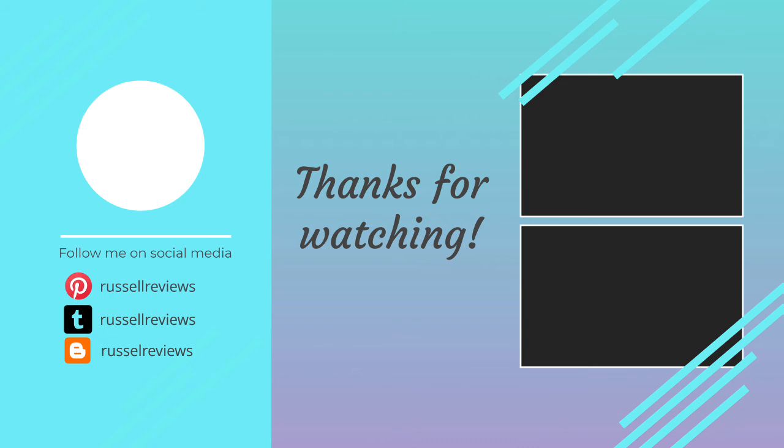Thanks for watching the video. We hope you found it useful — be sure to leave a like and subscribe to the channel to get more videos like this in the future.